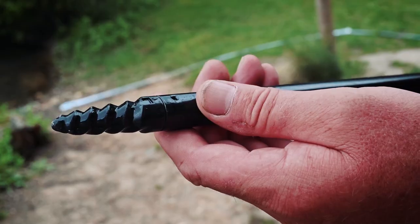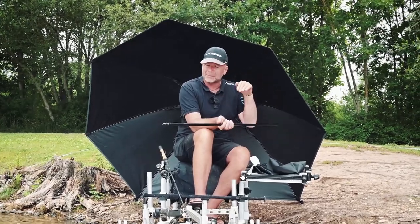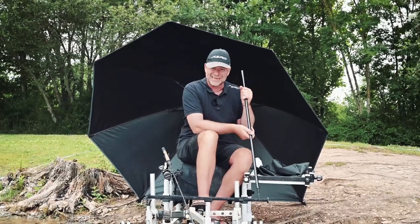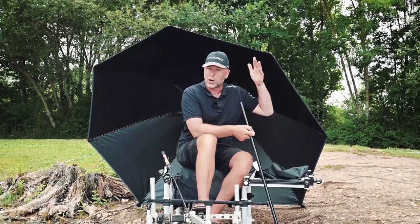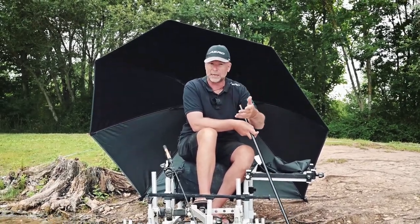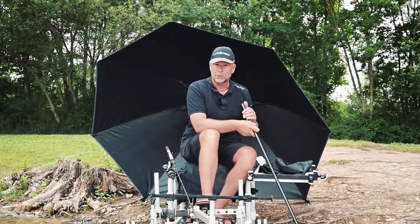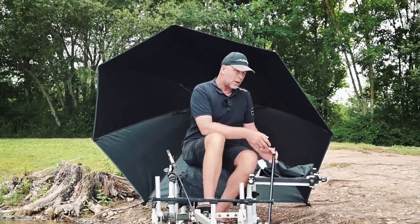It's quite long as well, as you can see, so when you're faced with a high bank behind you, that means you can get it in the ground next to your box but have the brolly higher up above your head if you need it. That means you can cast properly, you can fish properly, you can land fish properly with ease, but still be comfortable underneath the umbrella.